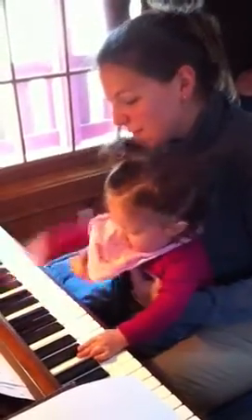She wants to do it all around. Let her try. Okay, now you go. That's the first piano lesson. We can do Row Row Your Boat.